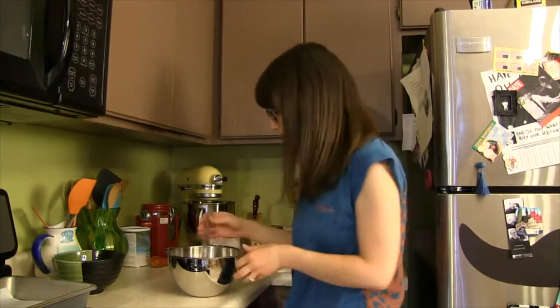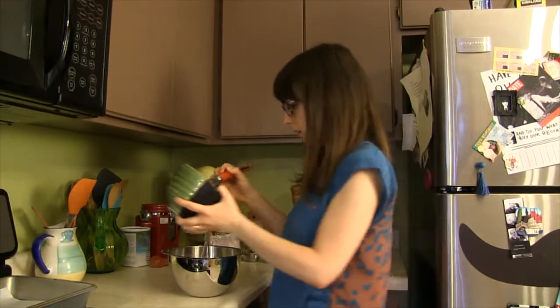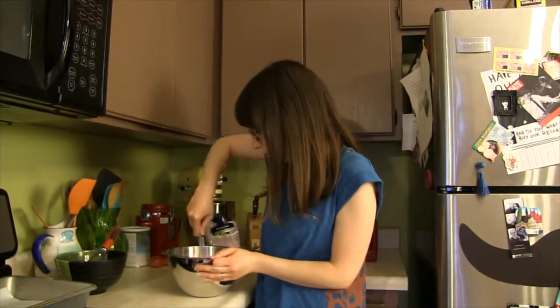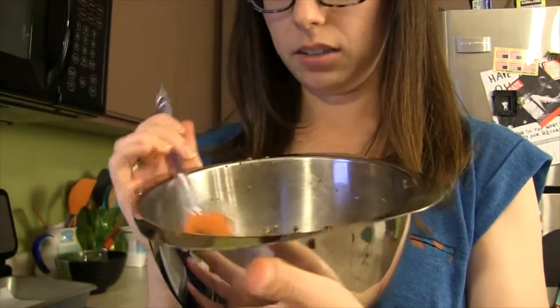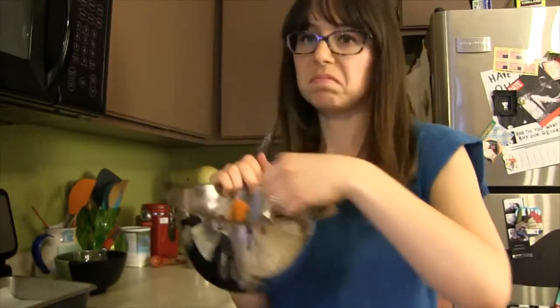Okay, it's definitely a little too dry, so I've got one more egg white here and I'll add that in. Here's what I've got — I know it doesn't look that appetizing, but I think it's going to be good. It doesn't smell bad.